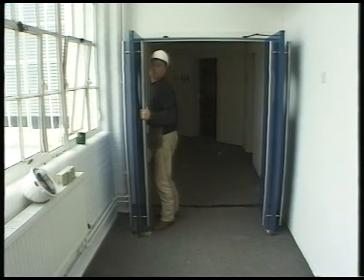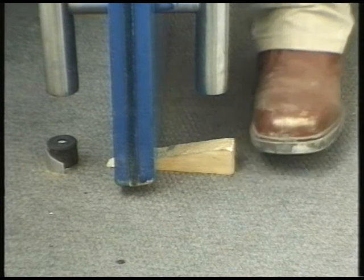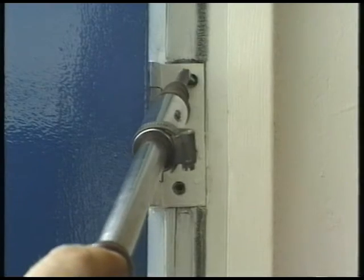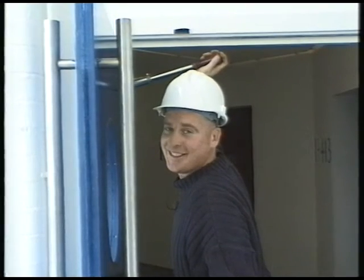A difficult job to do on your own is to hang a door. To make this easier, place a wedge underneath the front of the door. Lift the door into position until level and then insert your first screw. This holds the door level and makes a difficult job a lot easier.